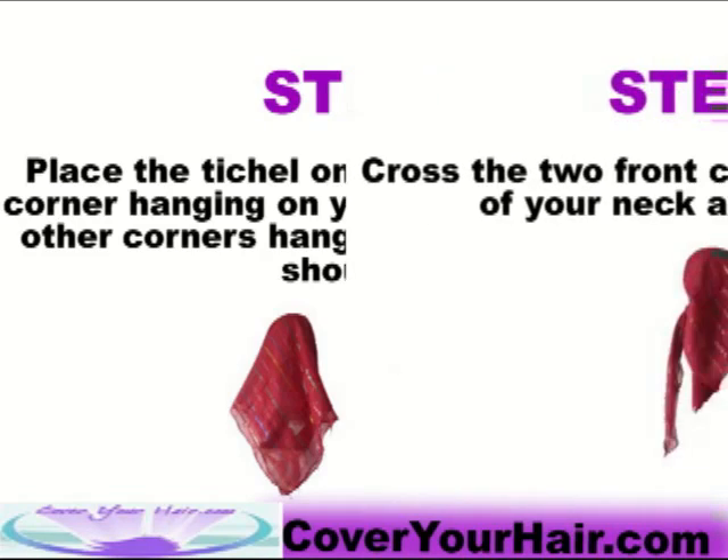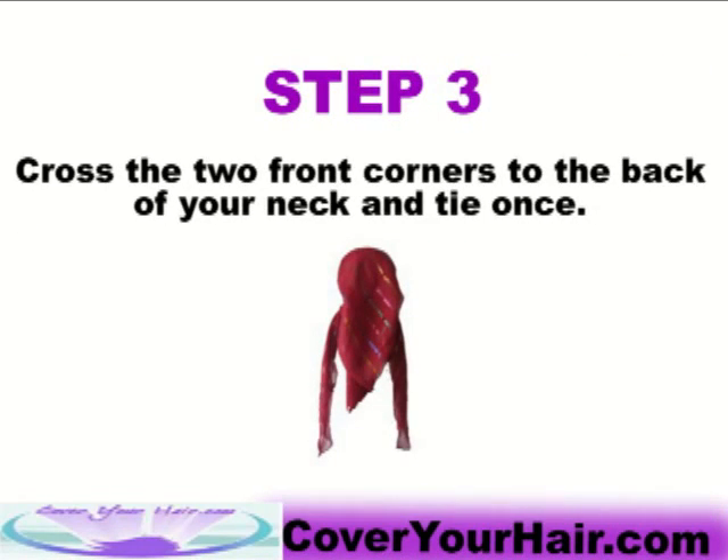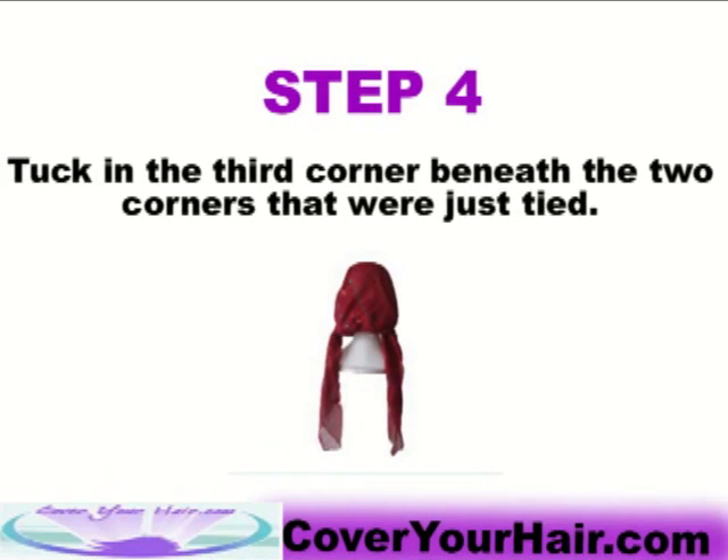Step 3: Cross the two front corners to the back of your neck and tie once. Step 4: Tuck in the third corner beneath the two corners that were just tied.